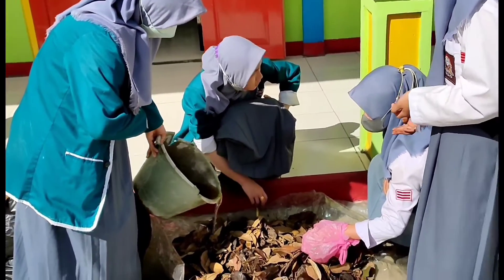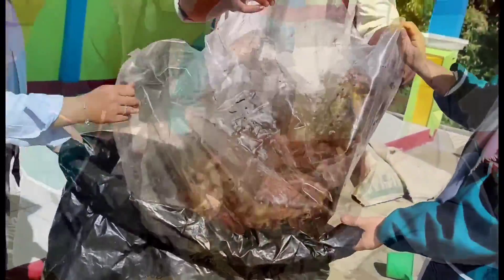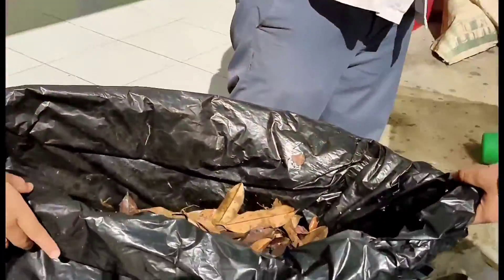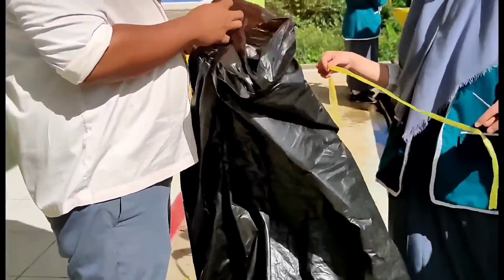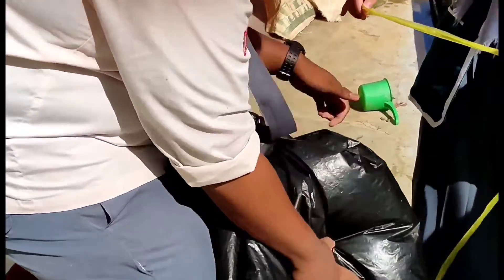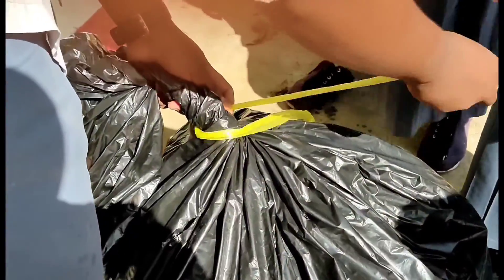Campurkan sampah dedaunan dengan air yang sudah dicampurkan dengan cairan M4 dan gula pasir. Masukkan sampah yang sudah dicampurkan ke dalam kantong plastik, pastikan sampah dedaunan tercampur dengan air yang sudah dicampurkan. Sesudah sampah dimasukkan, ikat ujung kantong dengan tali plastik. Pastikan di dalam kantong tidak ada udara. Ikat dengan kuat dan pastikan tidak ada udara di dalam kantong.